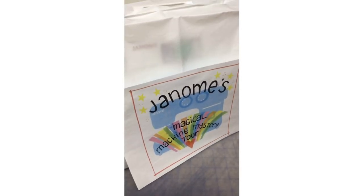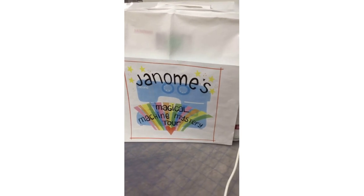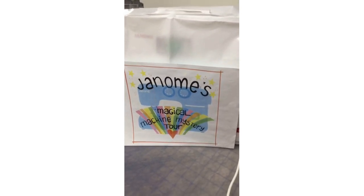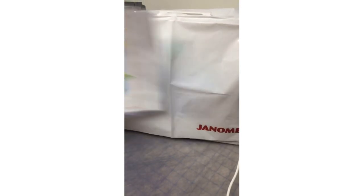What machine will we be talking about today? We will soon see. Here it is, all under wraps, kind of cloak-and-dagger, for our Janome's Magical Machine Mystery Tour.